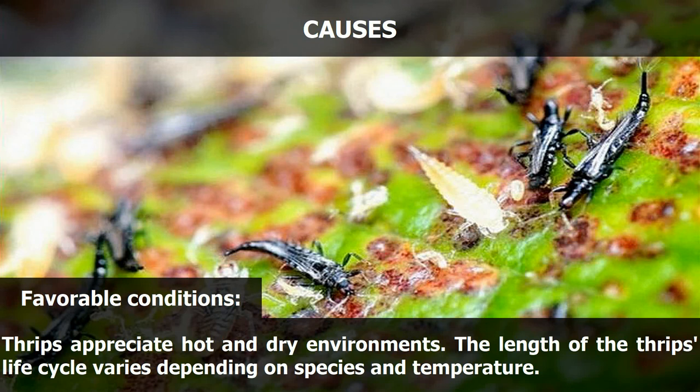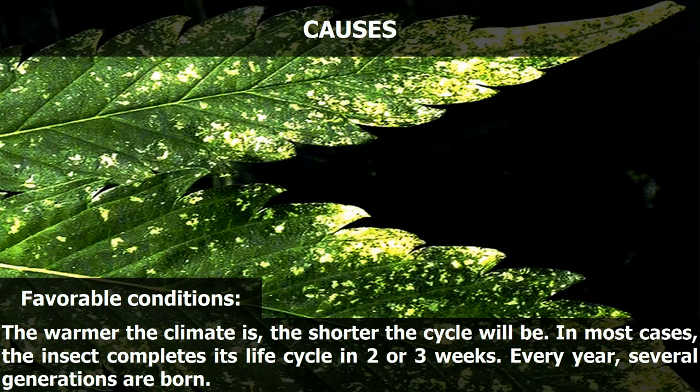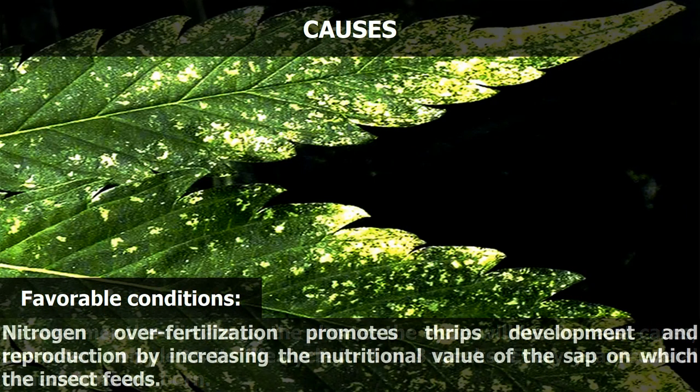Thrips appreciate hot and dry environments. The length of the thrips life cycle varies depending on species and temperature — the warmer the climate, the shorter the cycle will be. In most cases, the insect completes its life cycle in 2 or 3 weeks, and several generations are born every year. Nitrogen overfertilization promotes thrips' development and reproduction by increasing the nutritional value of the sap on which they feed.